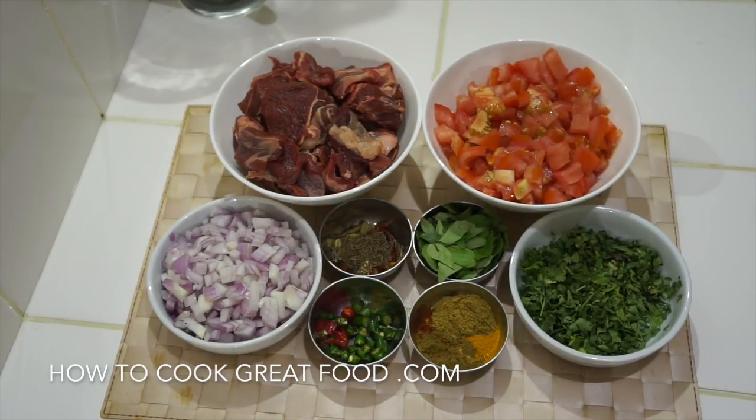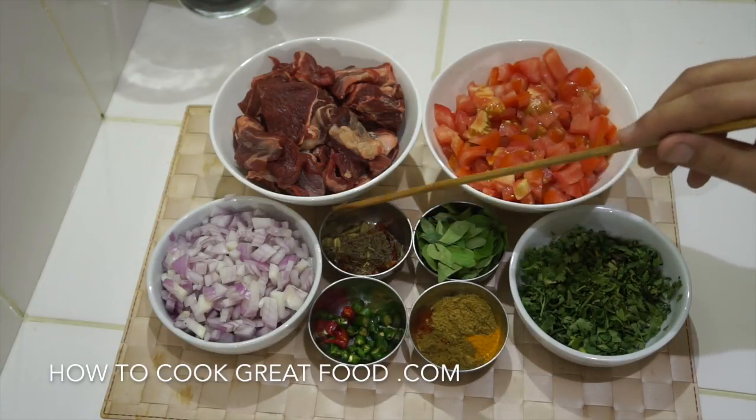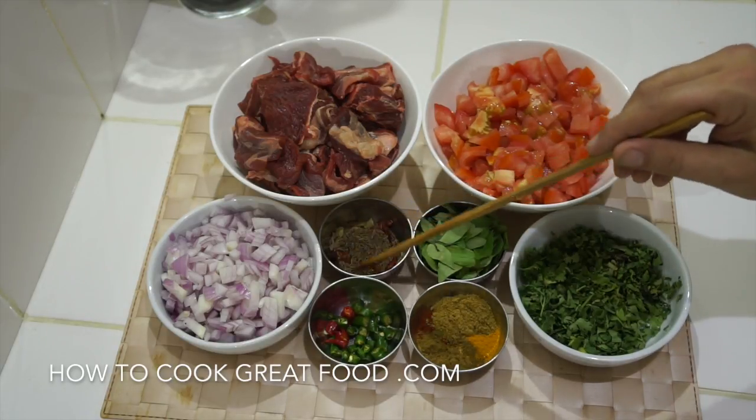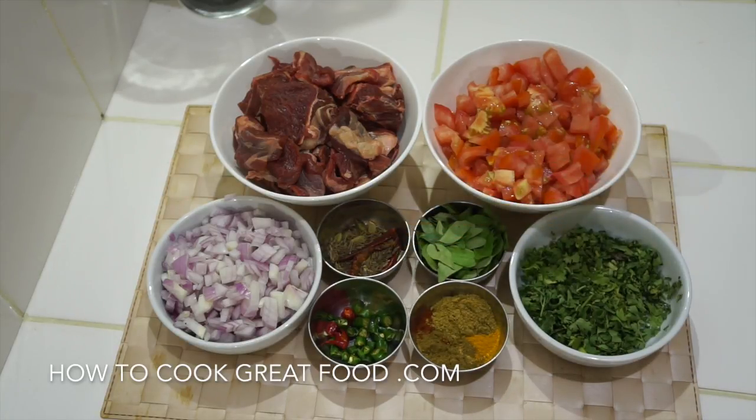On this side, some fresh cilantro or coriander. In here I've got some fresh curry leaves. If you can get them, like I always say, absolutely wonderful, really delicious flavour. You can get them dry as well, maybe if you can't get them fresh. There's some whole seeds in here — our whole garam masala. So I've got a couple of dried red chillies in there, cumin seeds and some green cardamom. And fresh red and green chilli — optional, but I love it.